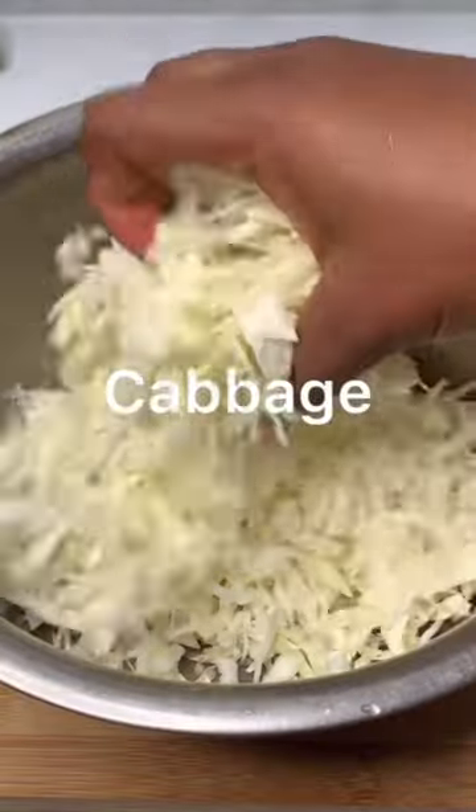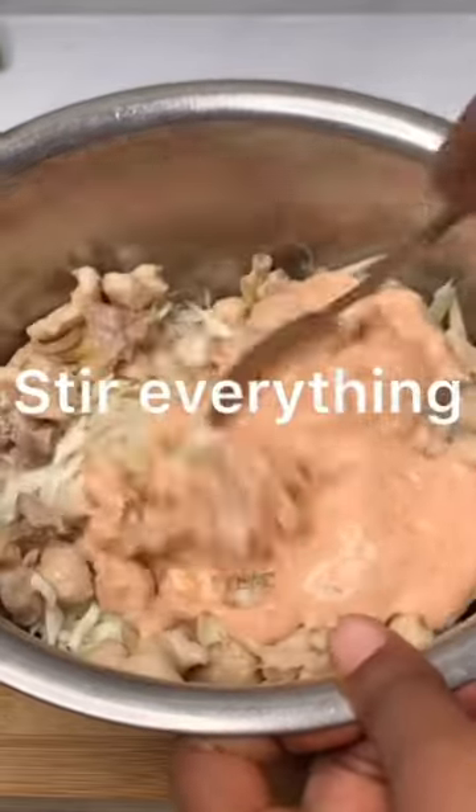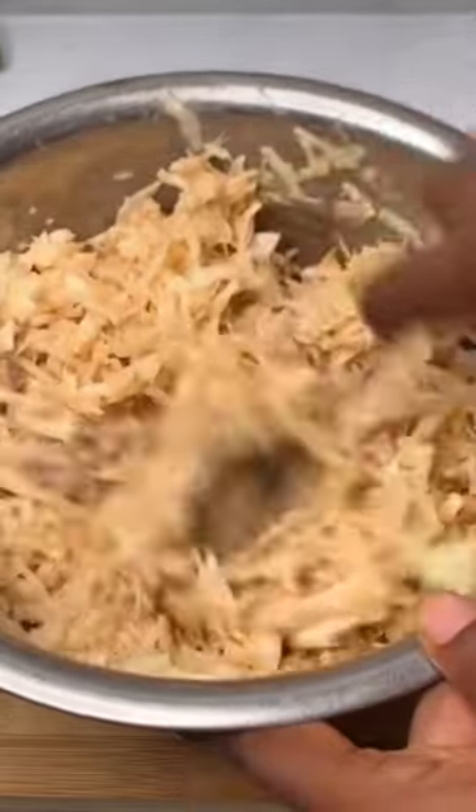Bring another bowl, add your sliced cabbage, your chicken, your beef, add that mixed mayonnaise sauce, and stir everything together. Then get your shawarma bread and open it.